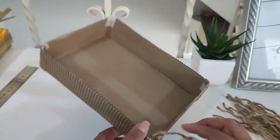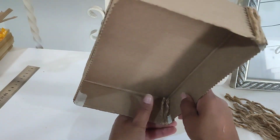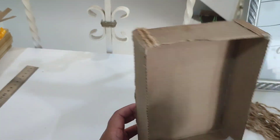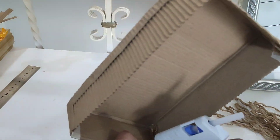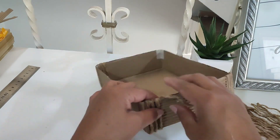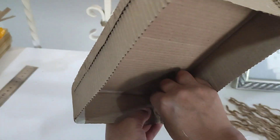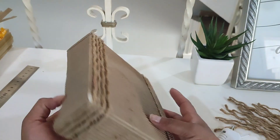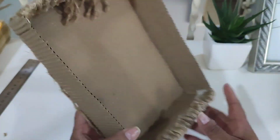Lo que voy a hacer es medir mi caja y voy a ir cortando pedacitos de cordón de yute, y posteriormente los voy a ir pegando. Nada más tienen que pegar el inicio y el final; todo lo demás debe de quedar despegado, sueltecito, para que podamos hacer lo que va a ser el proyectito. Así me voy a ir por todo, hasta que termine de orilla a orilla de pegarle los cordones. Aquí ya la tengo completamente terminada.